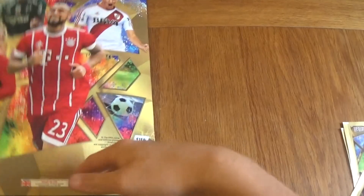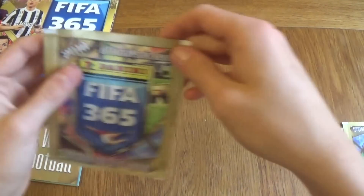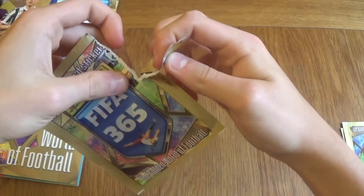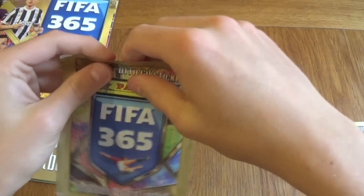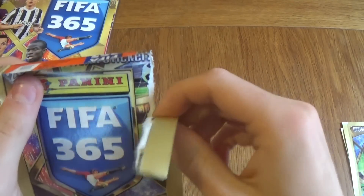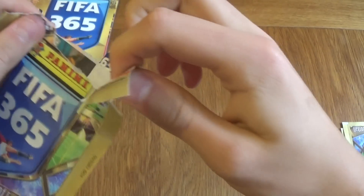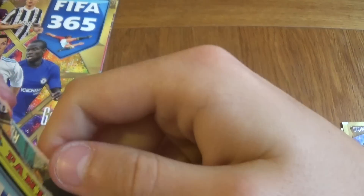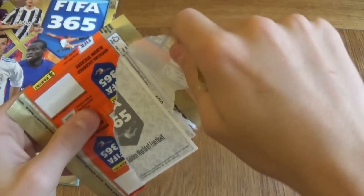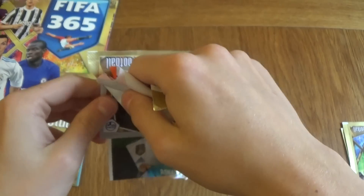Moving on to the packets — here is the back of the album itself, that looks really well made. Let's get right into the first packet. Now I've got to be really careful with these because there is a big sticker on the top, so I'll try my best not to damage it or rip into it. We've got to be extra extra careful with these packets.